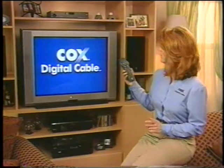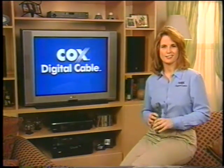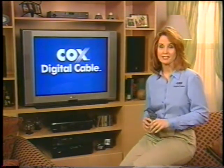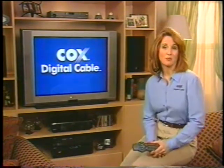If your cable box or your remote control looks different from the ones here, do not be alarmed. In most cases, the controls do operate the same way. But just to be safe, you might want to look over the instructions that came with your remote.